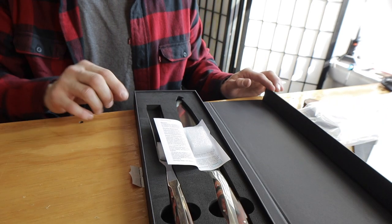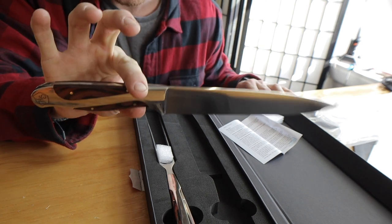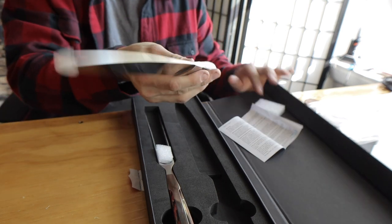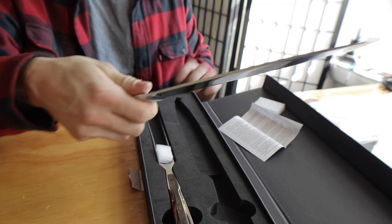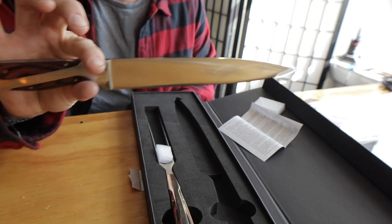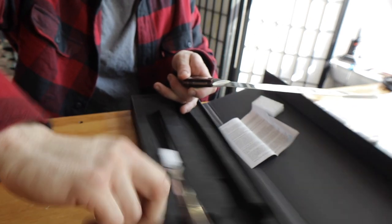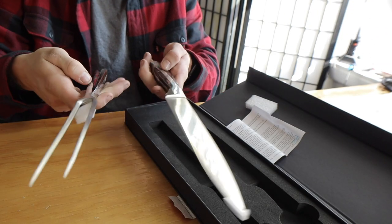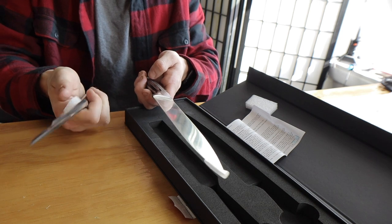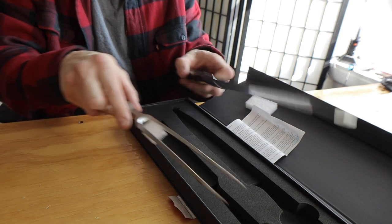Whoa! Oh wow, this is nice. And a carving fork and a poker thing — a knife. This is awesome. Oh, this is perfect for Thanksgiving! Too bad I'm not having Thanksgiving here, but whoa. Look at that, guys.